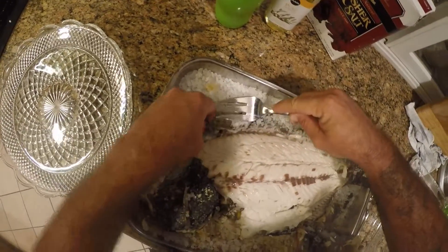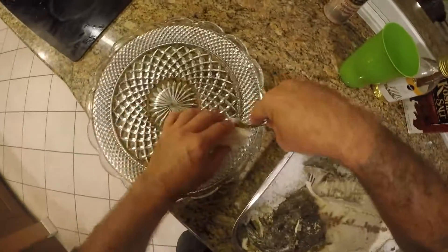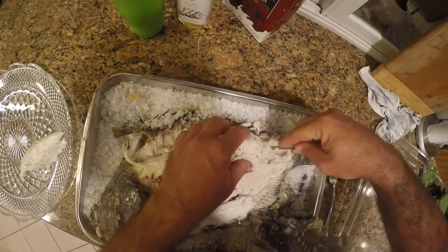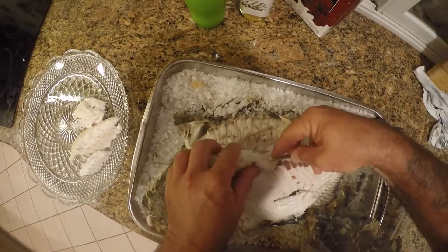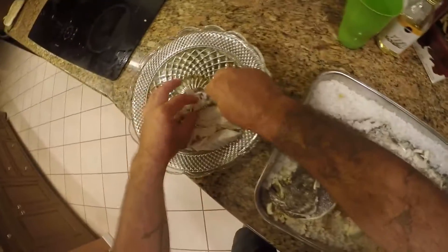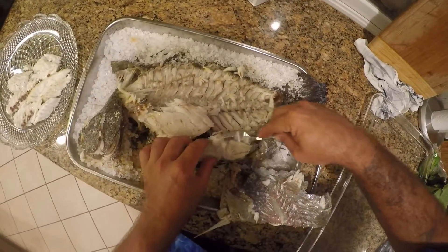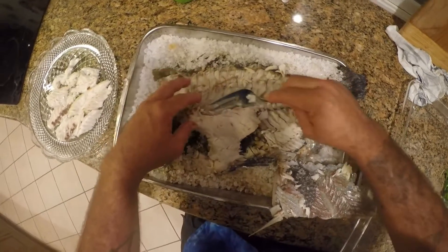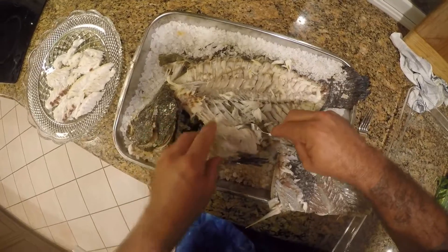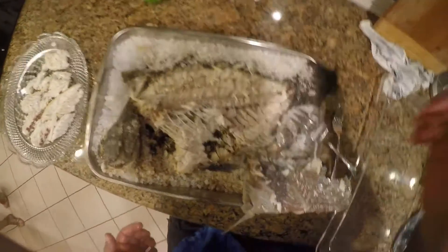I'll come under here, separate the head a little bit, take pieces of it and just put them on a plate. It's beautiful — this will be half the fish here. There are four or five of us eating tonight, so I think we'll have plenty with this. Beautiful meat — and there you go folks, it's beautiful.